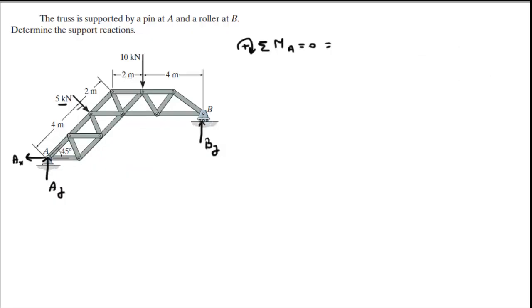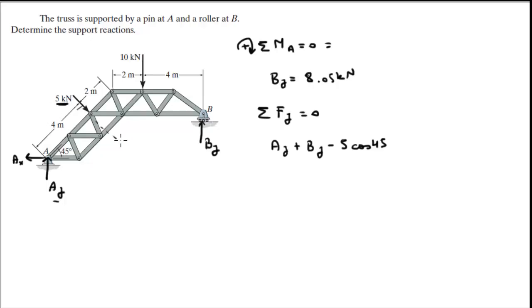BY is equal to 8.05 kN. Sum of the forces in the Y direction is equal to 0, so you can find AY. AY is going up plus BY, also going up, minus 5 kN times cosine of 45 — because this angle is also 45 — minus the 10 kN force, all equal to 0. We already found BY, so plug it in and solve for AY. AY is equal to 5.49 kN.